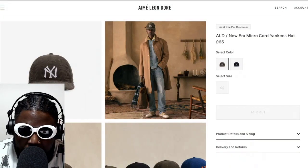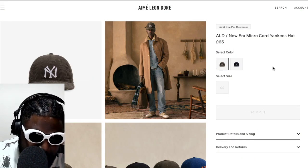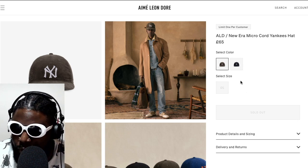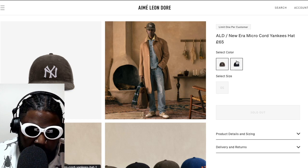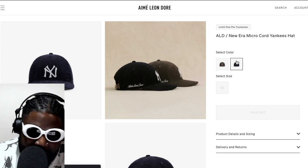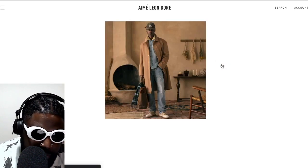I was stumbling around and had to look around and double check some other things that I thought were really good. One thing that popped out that I liked was this Amy Leon D'Or New Era micro cord Yankees hat, which is essentially a New York Yankees hat reinterpreted by Amy Leon D'Or. It's really amazingly tastefully done. I'm not the only person who liked them because both colors are completely sold out at £65 for a dad hat, essentially a strap back with a New York Yankees logo on the front.